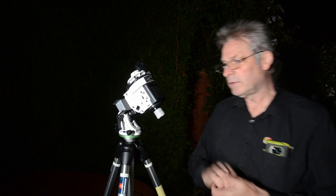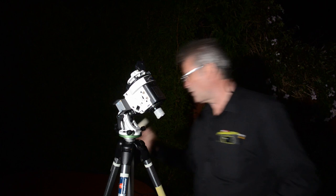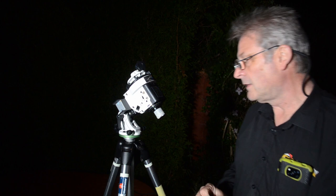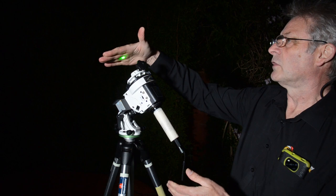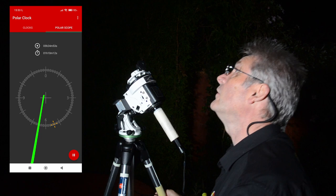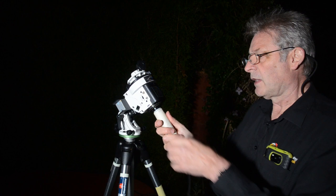Then somewhere I saw somebody mention that you could actually shine the laser through the eyepiece. But of course it's actually quite difficult to hold that in place. So I came up with this idea of using this tube. If we just pop this on here, you could pop that onto the back and shine your laser through. And then all you would do is get yourself lined up with Polaris, getting the polar scope centred so that Polaris is within the viewfinder, and then just slide that back off.